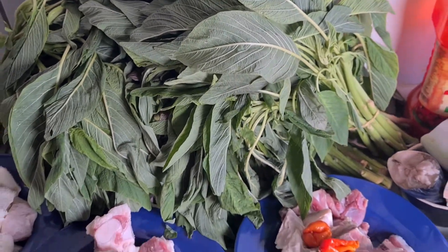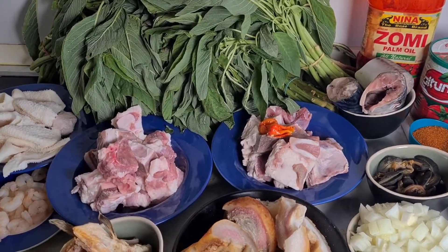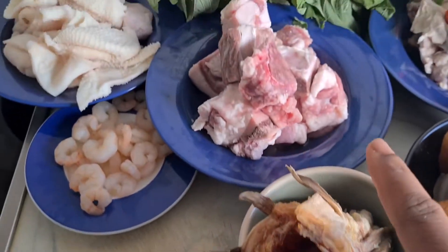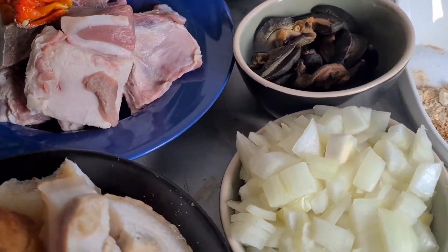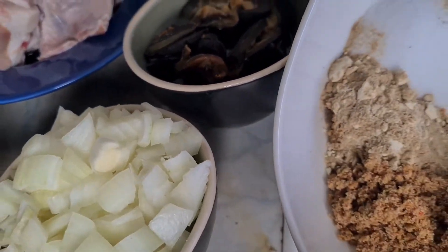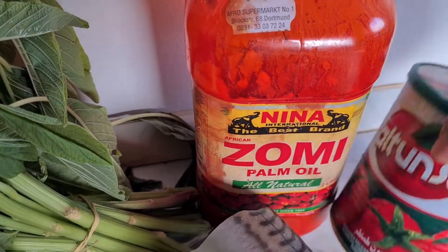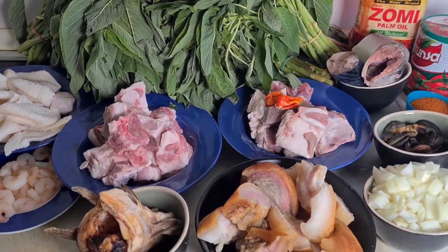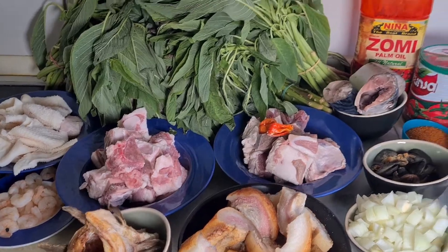Hello everyone, welcome back again to Daniela's Kitchen. In today's video we are going to be making our patty vegetable soup. Here is my stock fish, some goat meat, some shrimp, shaki, pepper, cow meat, some snail, and also our spices — some pepper, some fish, some oil, tomato paste. We are going to be using this vegetable; this vegetable is difficult to get so I was lucky I got it, and yeah we are going to be cooking patty vegetable soup.